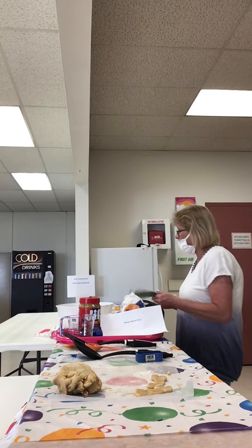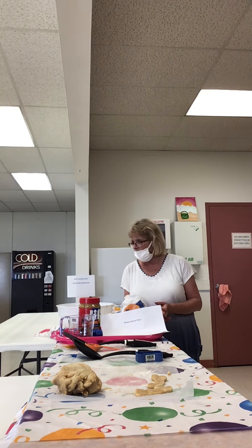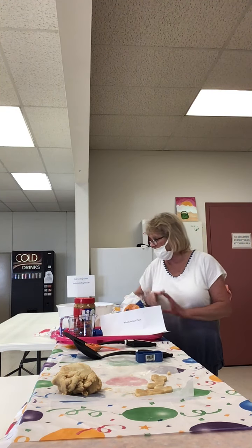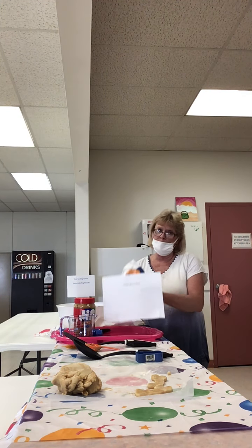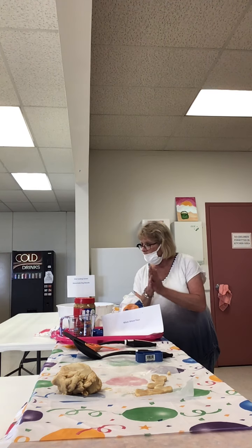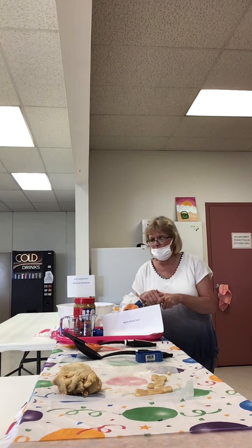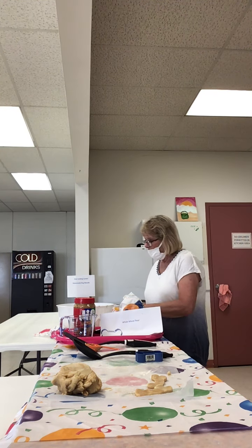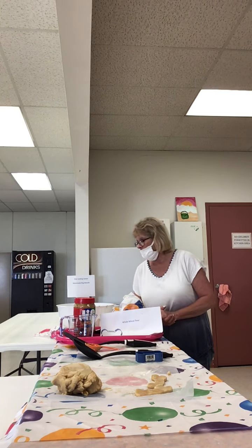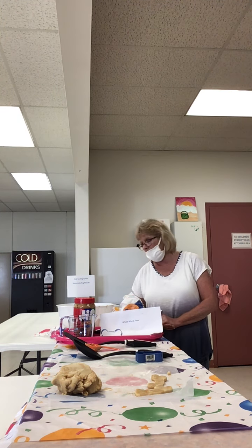So once again, what you would need is your baking sheet, half a cup of water, three tablespoons of peanut butter, one and one fourth cups of whole wheat flour — and it has to be whole wheat — and your spatula or mixing spoon, pot holders, and your cookie cutters. Then preheat your oven to 350 and bake them for 30 minutes and then let cool.